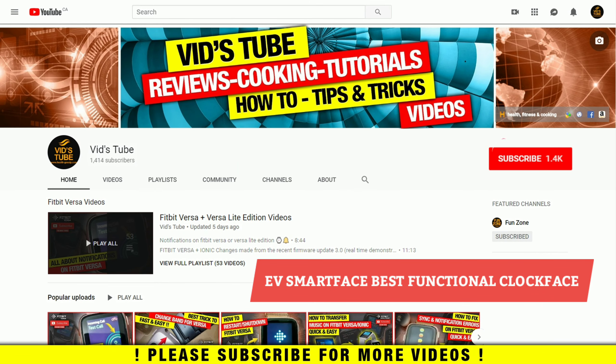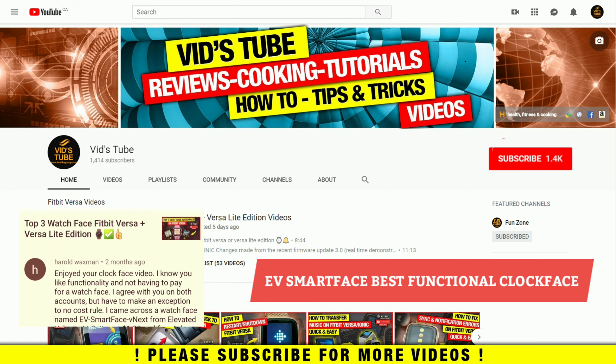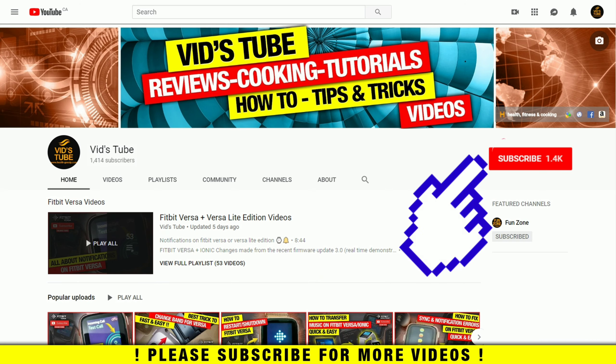Hello everyone, welcome to our channel. This is a review video for the EV Smart Face for Fitbit Versa and the Versa Light Edition. The clock face is developed by Elevated Velocity LLC, which is why the name is EV Smart Face. One of my subscribers — shout out to Harold Vexman — commented about this clock face, and here is the review starting right now.